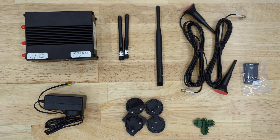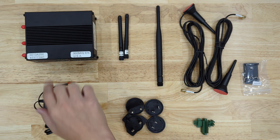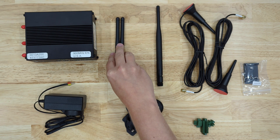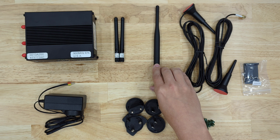First thing, we're going to cover what comes in the box. Here you can see your Enterprise Gateway. Here you'll have your two Wi-Fi antennas. You'll have a DigiMesh antenna — this is a 900 MHz antenna. If you're using a different frequency, yours might look slightly different.